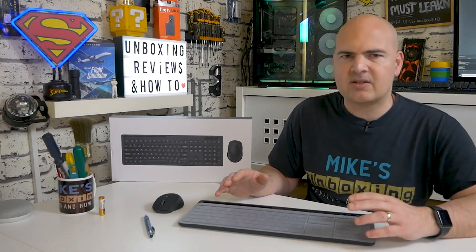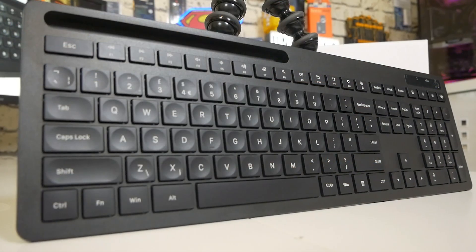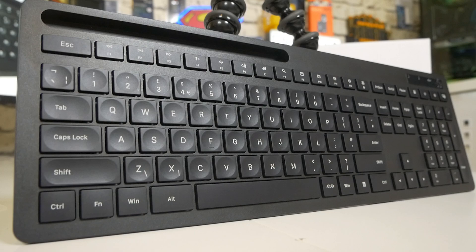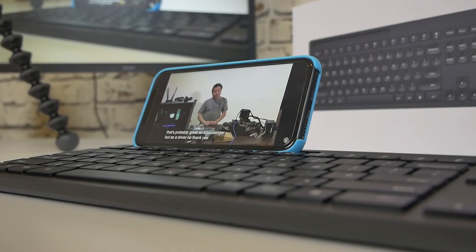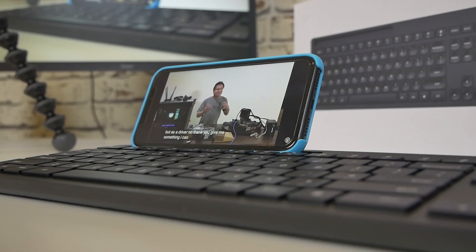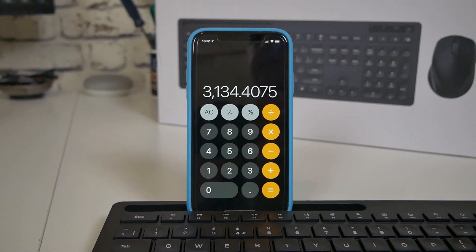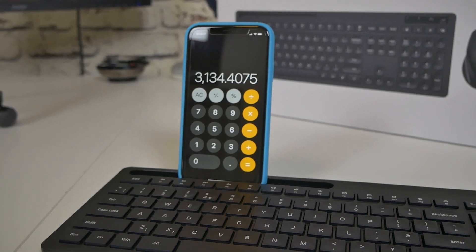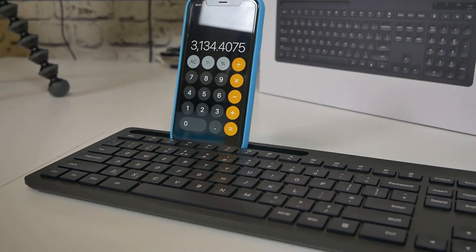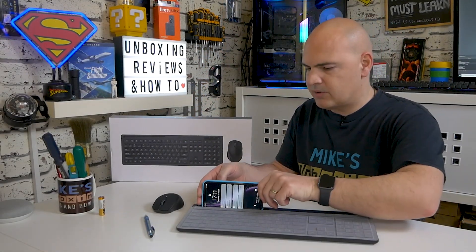Now let's take a look at the keyboard itself — this is where things get a little bit interesting. There is a slight change which I've not really seen before: on the top there is a kind of holder designed for holding a mobile phone, either in landscape or portrait mode. So maybe you're doing a timed essay and you want to set the timer up on your phone for a visual reference, or alternatively you're working away and want to catch up on videos or listen to music — just put your phone in there.